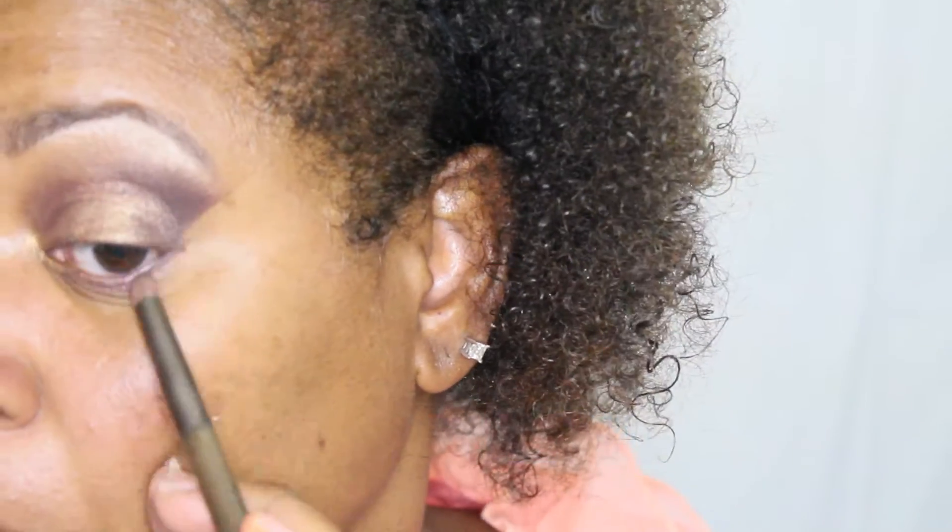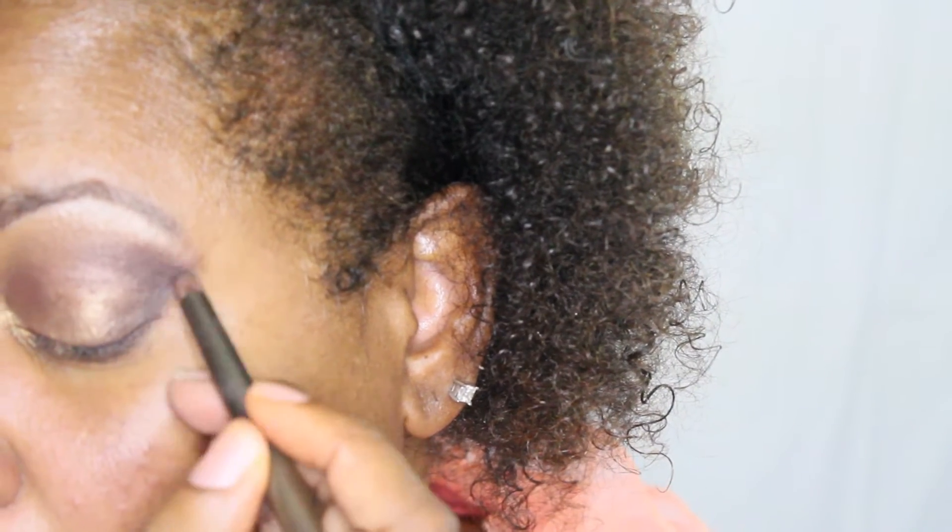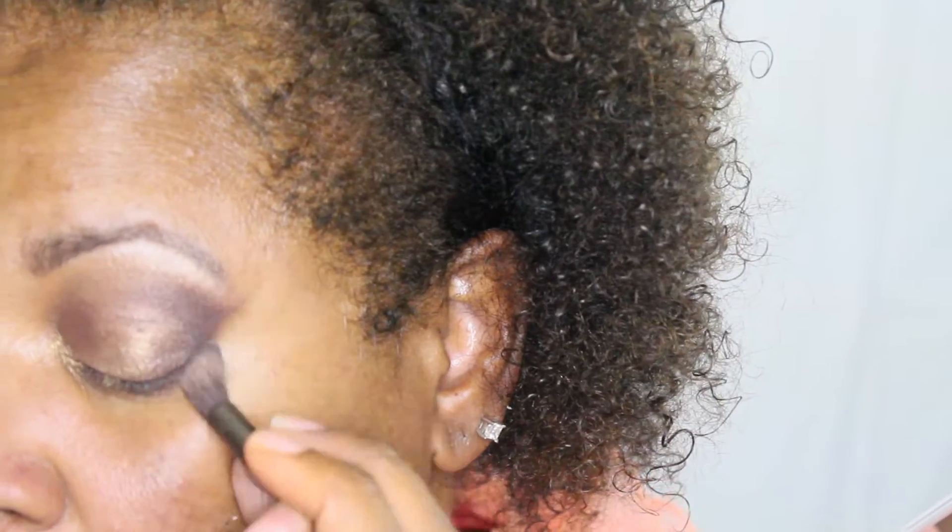After I'm satisfied with the bottom lids, I'll go in and smudge it out a little bit. One side of my eye doesn't have enough color all the way down to where my lower lid meets the top, so I'm going to add a little bit more on that eye to make sure it's defined better and the bottom and top lids are connected.